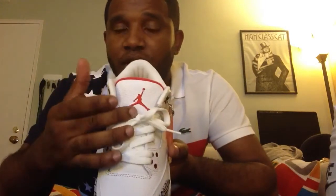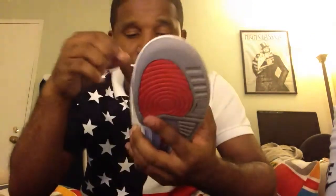You have your white laces, and you have your red Jumpman sign on the pull tab. On the inside, of course, you have your Nike Air. Here's another look at these.